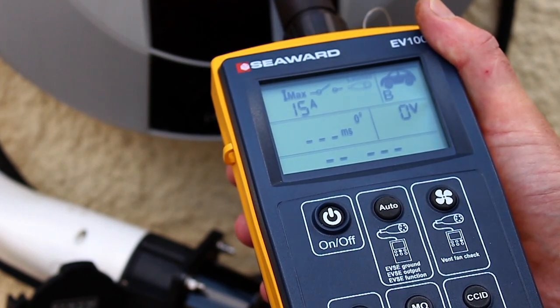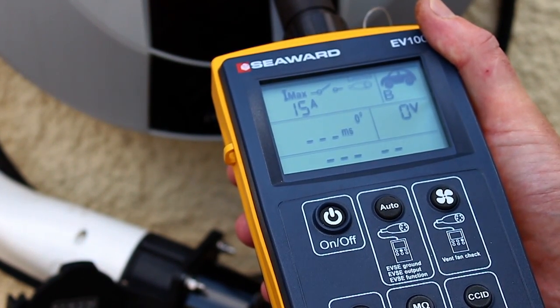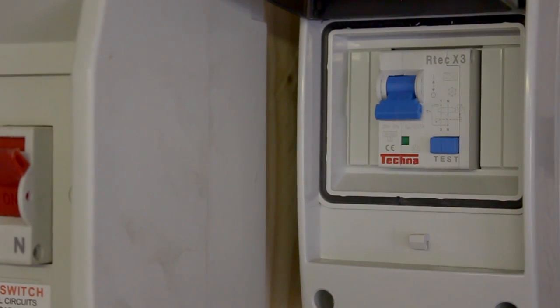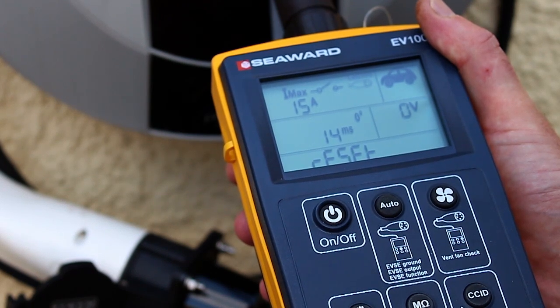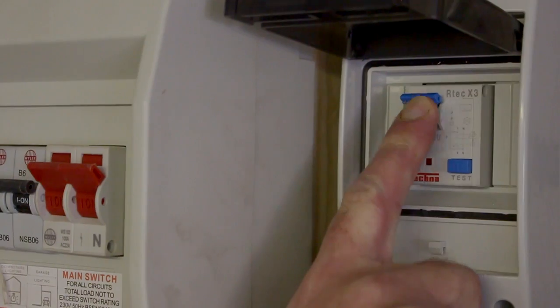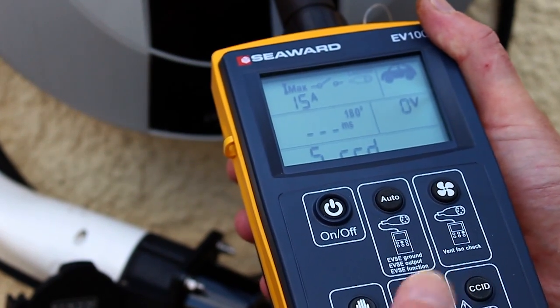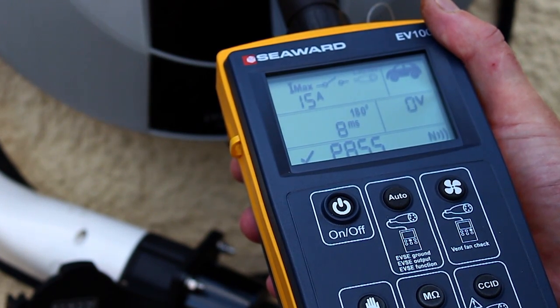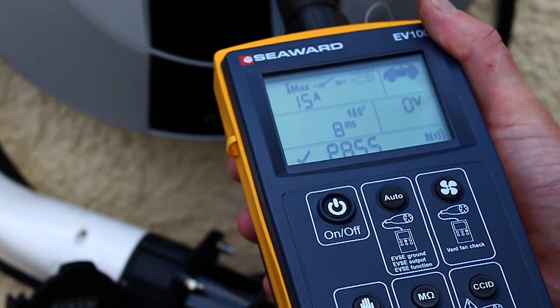The EV100 will then perform a five times rated current test at zero degrees, which will trip the RCD. The display will show the trip time and reset. Reset the RCD one last time and leave the EVSE in an operational state. When the test sequence is complete, the NFC icon will appear on screen to show that data is available.